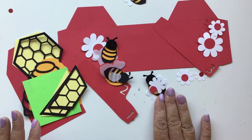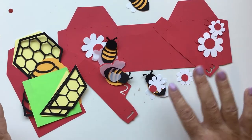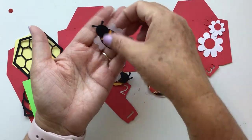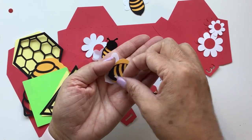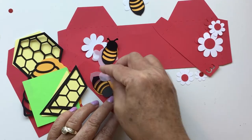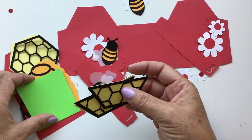So you have four bees. I've already put one together. Three of them are the bees with the wings spread apart, and then one of them is this little bee where the wings are together — I'll show it to you in more detail in just a second. And then you have your flowers, your base card, your back, and two flaps for the sides.